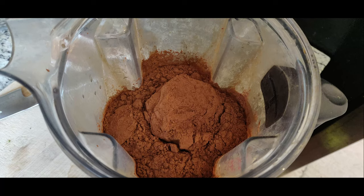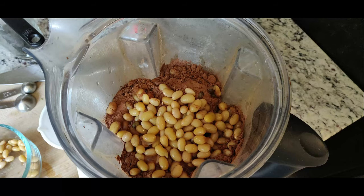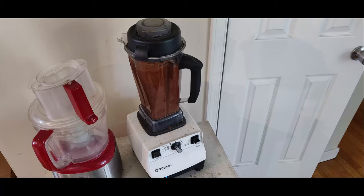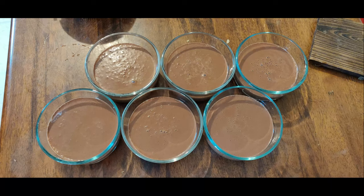Then cocoa powder, sucanat, cooked soybeans, and dates, and you just blend it up. Then I divide it into six containers. You can make a half recipe if you just want to try it.